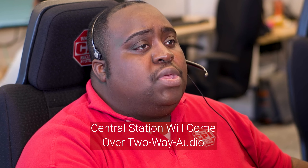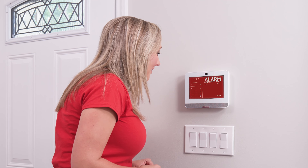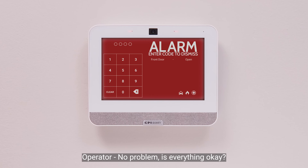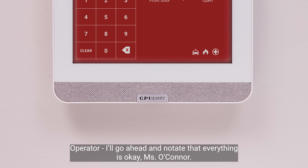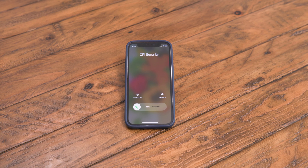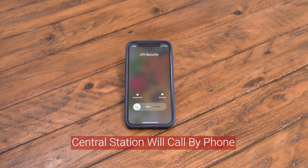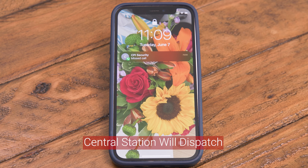If you don't get to your panel in time, our central station operators will come over the two-way to see if you need help. 'CPI security, identify yourself.' 'This is Christy, I accidentally set the alarm off.' 'No problem, is everything okay?' 'Yes, I don't need any help.' 'I'll go ahead and note that everything's okay, Miss Connor. Can you verify your password?' If you don't respond over two-way, our central station will try to get a hold of you by phone, and if you still don't answer, then we dispatch the authorities.